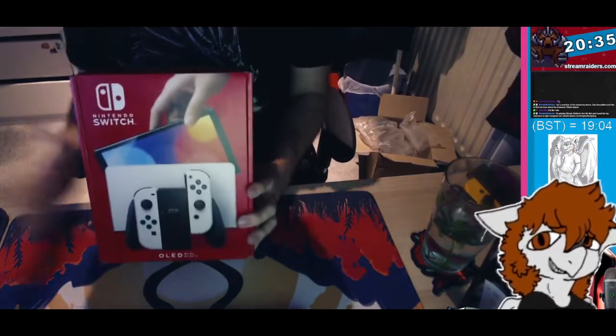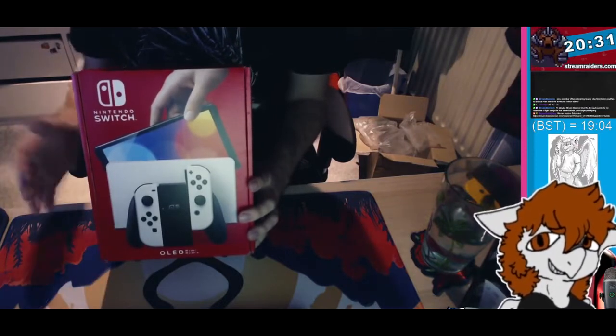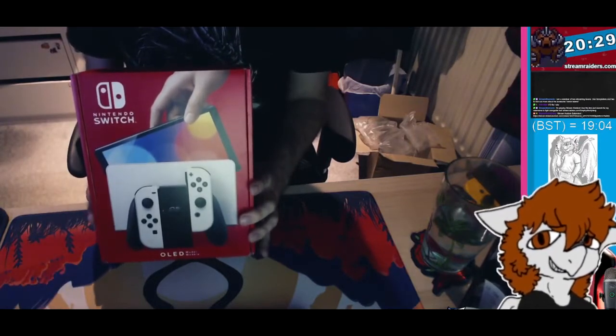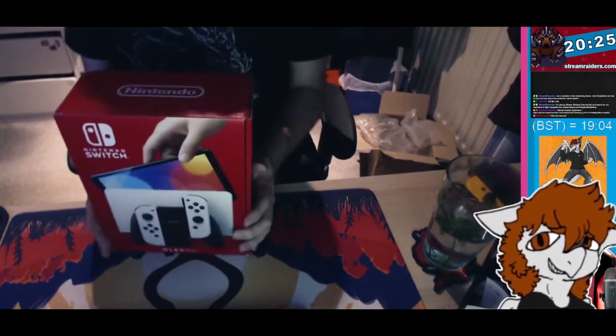So this is the front of the box. This is actually a smaller box than the one that originally came with the Switch — it's more of a vertical-shaped box compared to the original one.